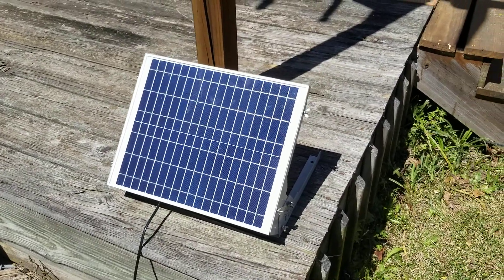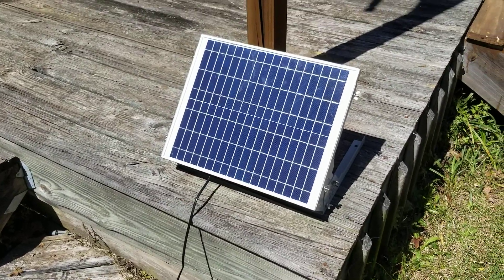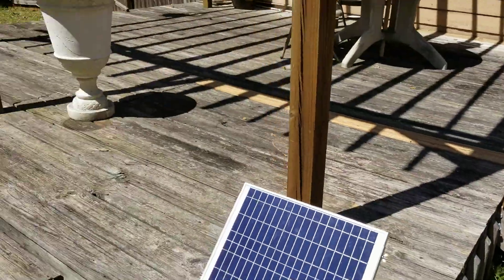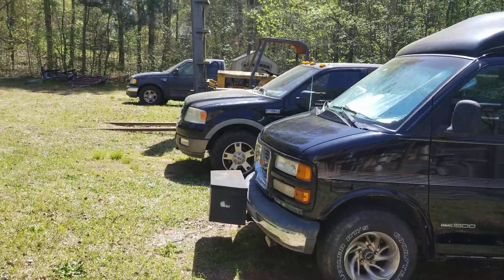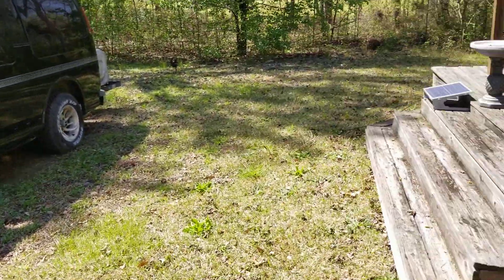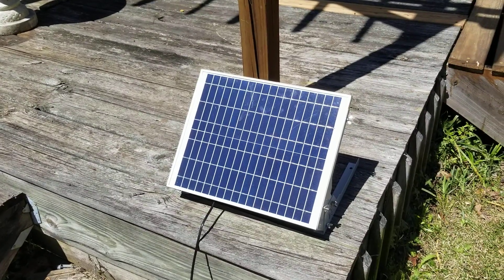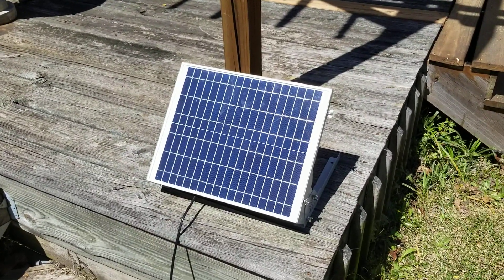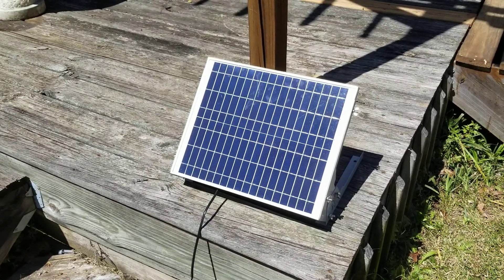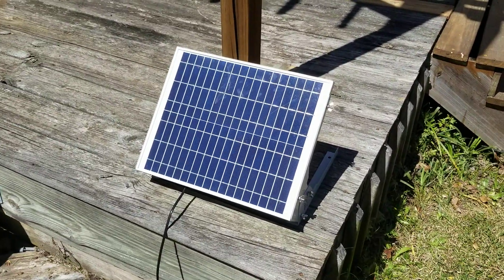I want to make a video today about these Sunner Power solar panels. I've got a lot of 12-volt batteries all around my yard — everything from my light tower to vehicles like forklifts. In the past I tried buying 12-volt battery chargers that run off 110 volts, but they always get damaged by voltage spikes from the AC, usually during storms. So I've decided to switch to solar panels.